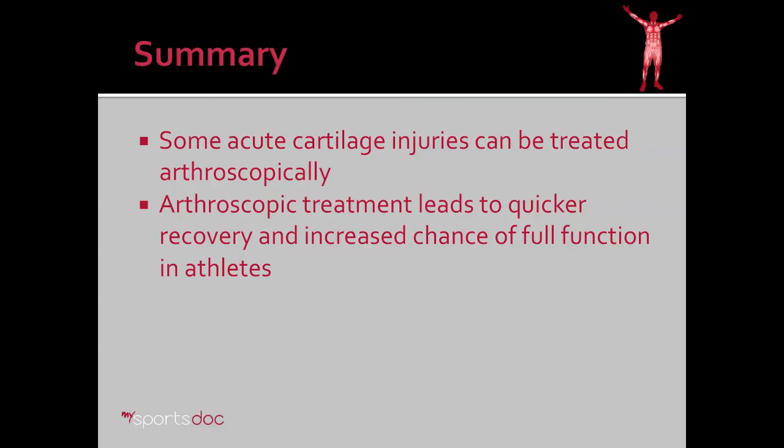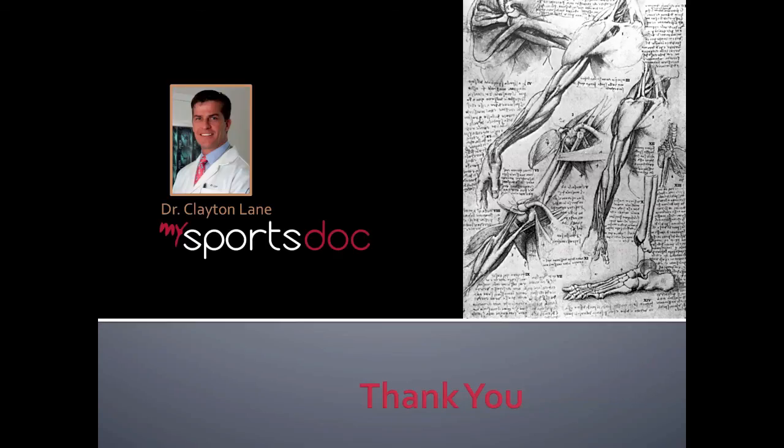In summary, some acute cartilage injuries of the knee can be treated arthroscopically. Arthroscopic treatment leads to quicker recovery and increased chance of full function in athletes. Thank you.